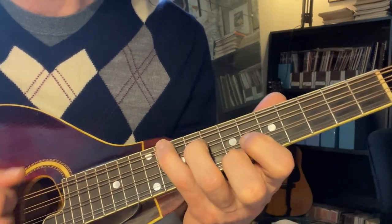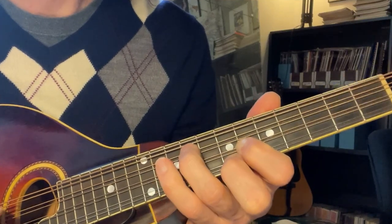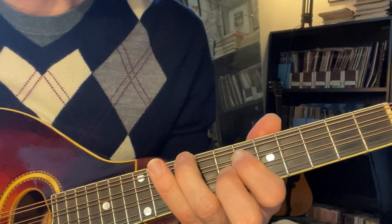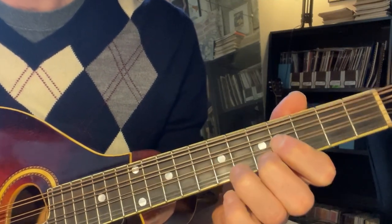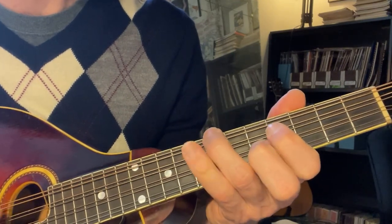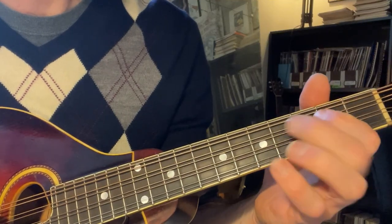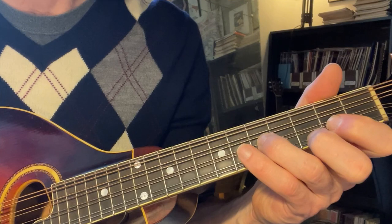So you start up here with the E chord, and then back around up the circle of fifths. Then the V chord, and back in C, back in the home key.